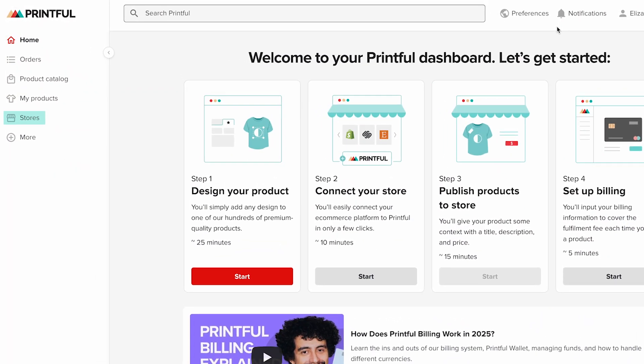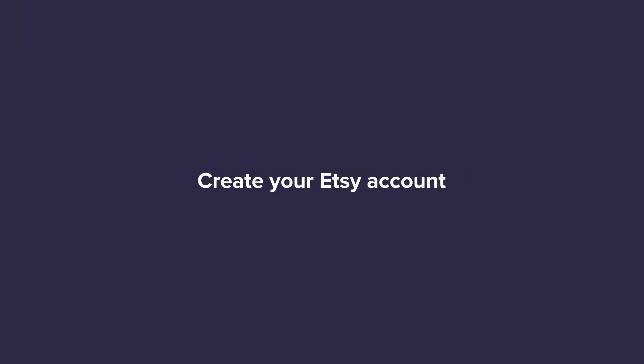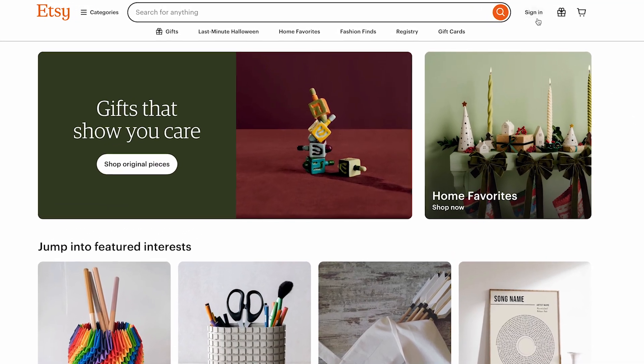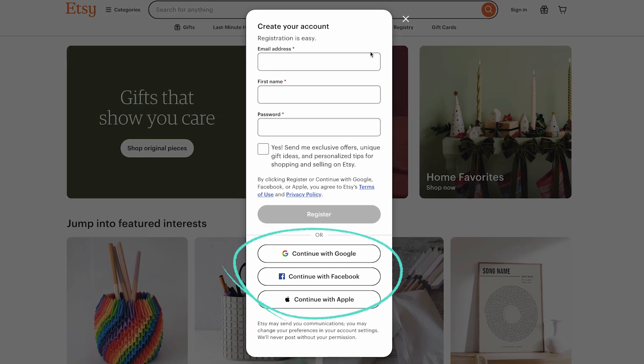You'll use the store section later to connect your Etsy shop, but before you do that, let's make sure your Etsy account is set up too. To create an Etsy account, go to Etsy.com, click sign in in the top right corner, then select register and fill in your details. You can also sign up using your Google, Facebook, or Apple account to make the process even faster.